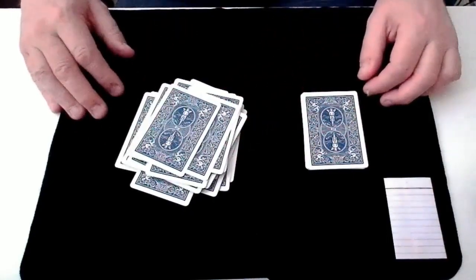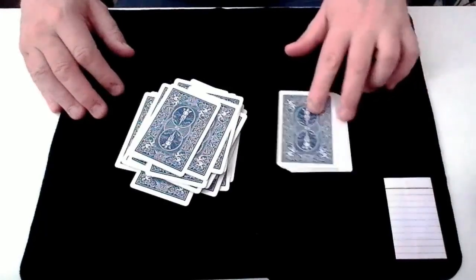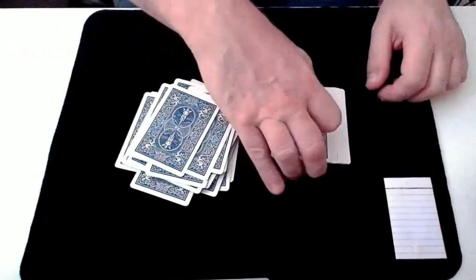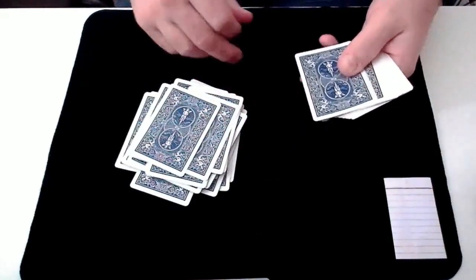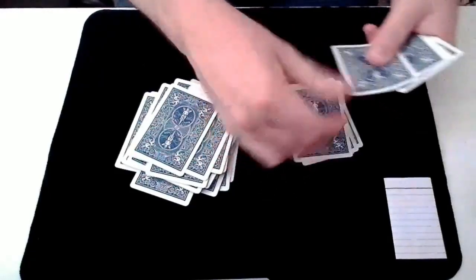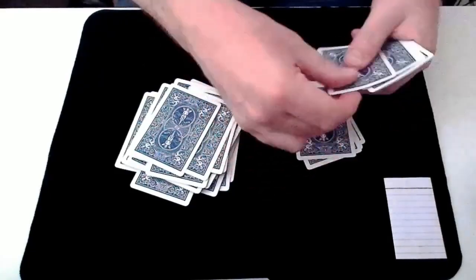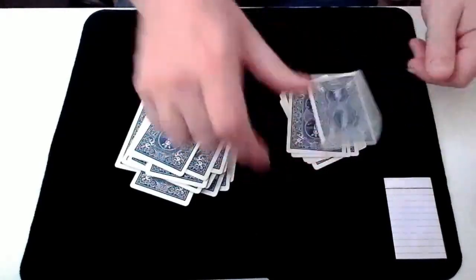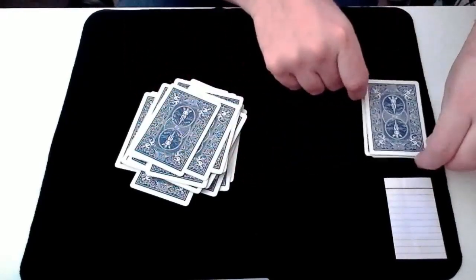Now that these cards are shuffled we can turn our attention back to the cards that were cut and count to see how many cards there are here. 1, 2, 3, 4, 5, 6, 7, 8, 9, 10, 11. So 11 cards.